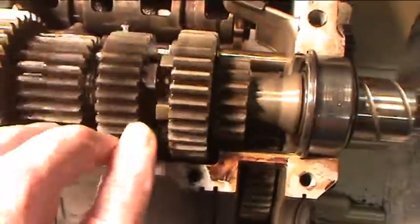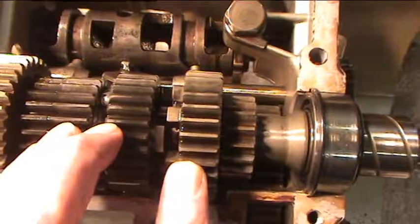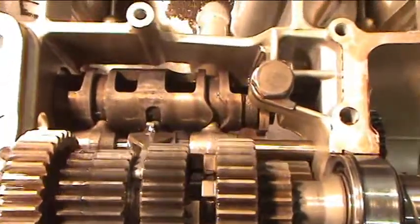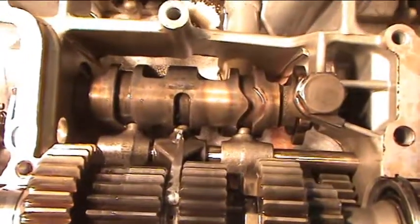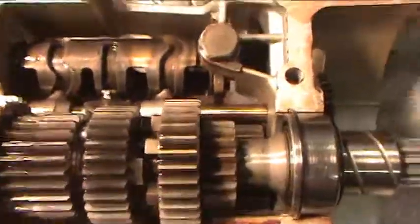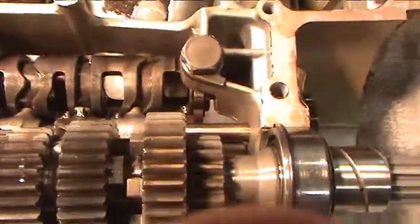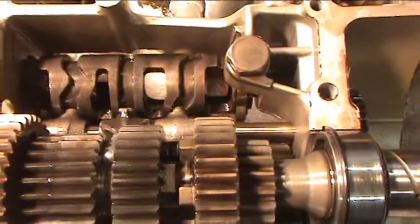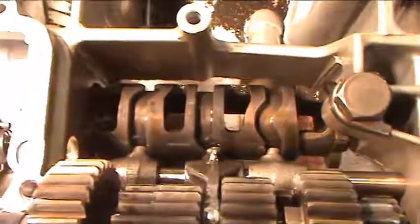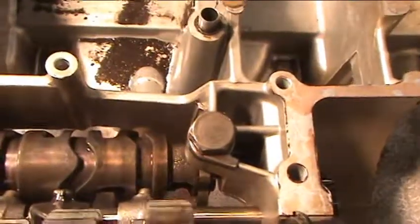Remember this is turning, so what happens when you try to do it stationary is sometimes these dogs line up. That's first, that's neutral, there's second, there's third, there's fourth, and that's fifth.